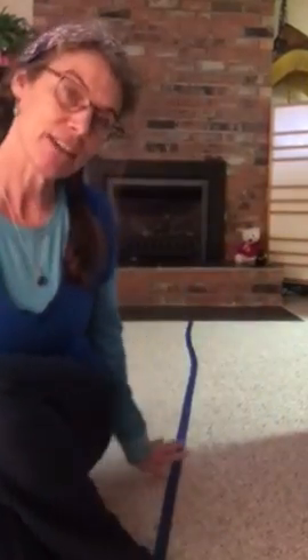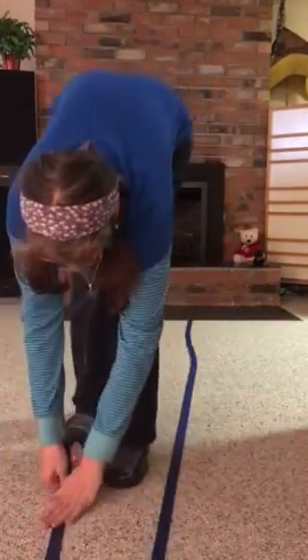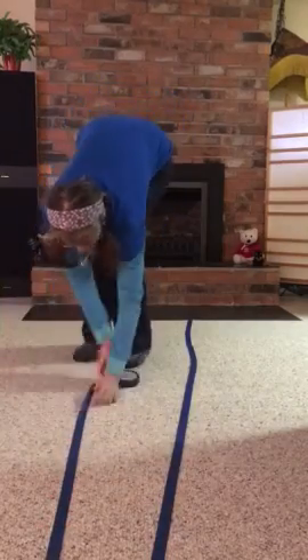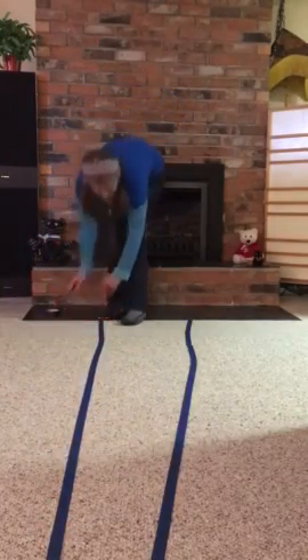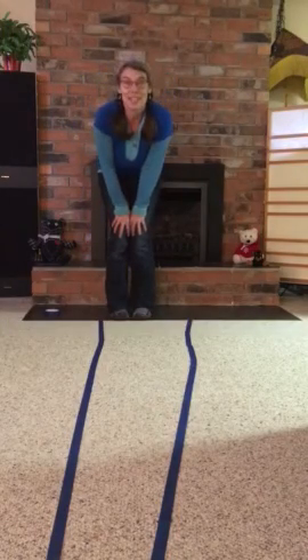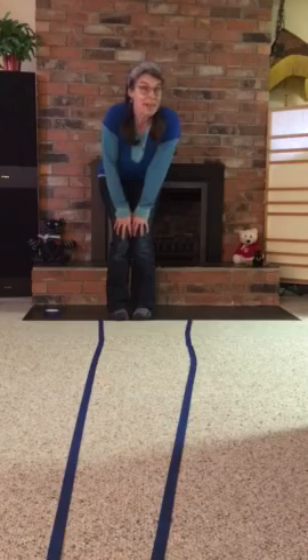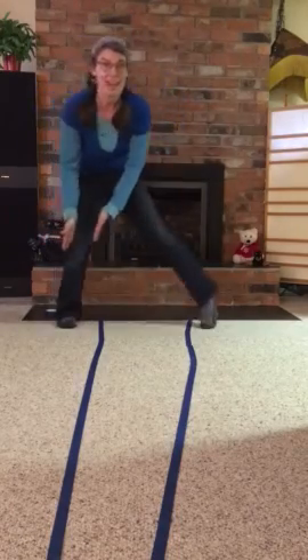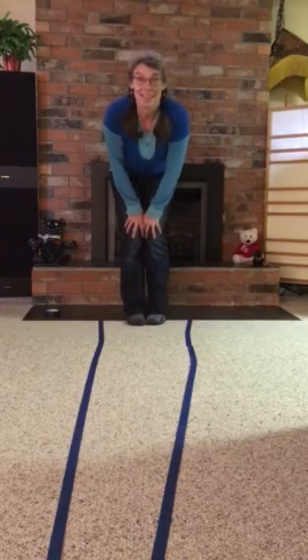I've already got one side of my river already laid out and I'm going to make the other riverbank right now. We pretend we're little frogs that live by a river and we imagine that outside the lines are the riverbanks and between the lines is the river.